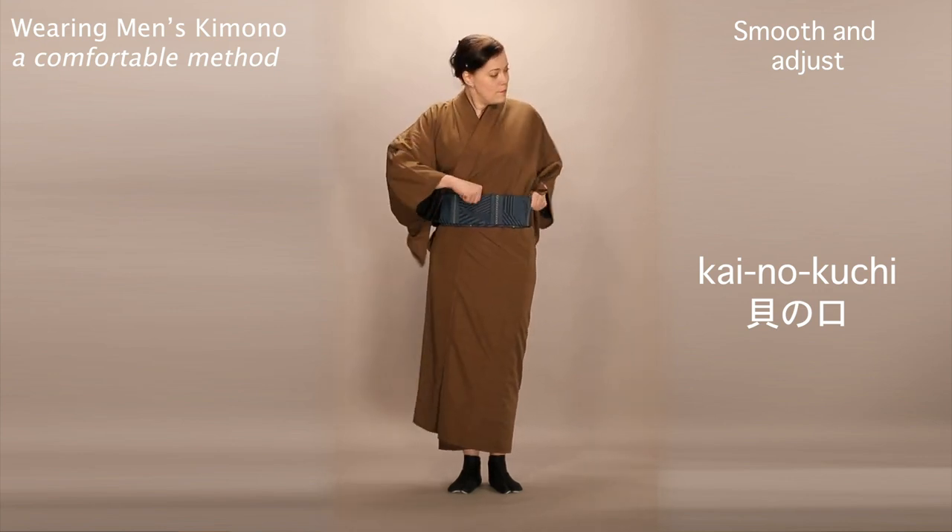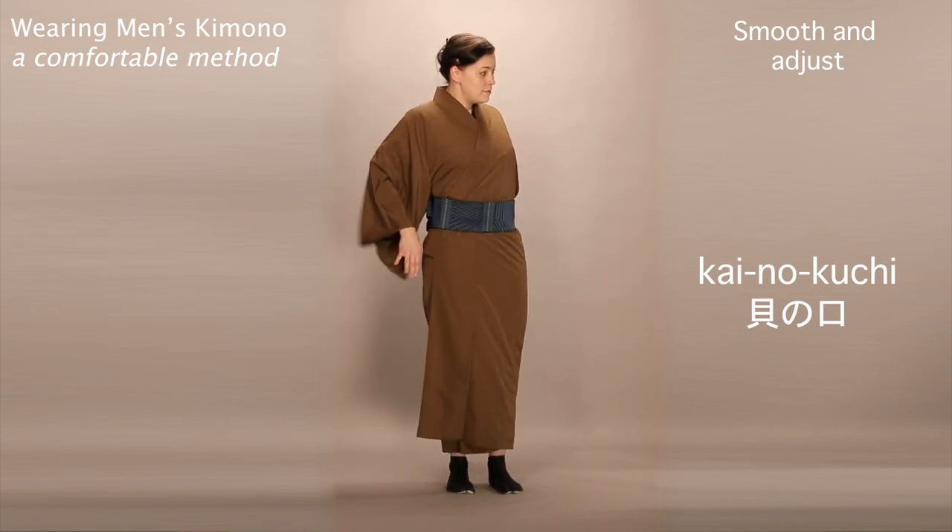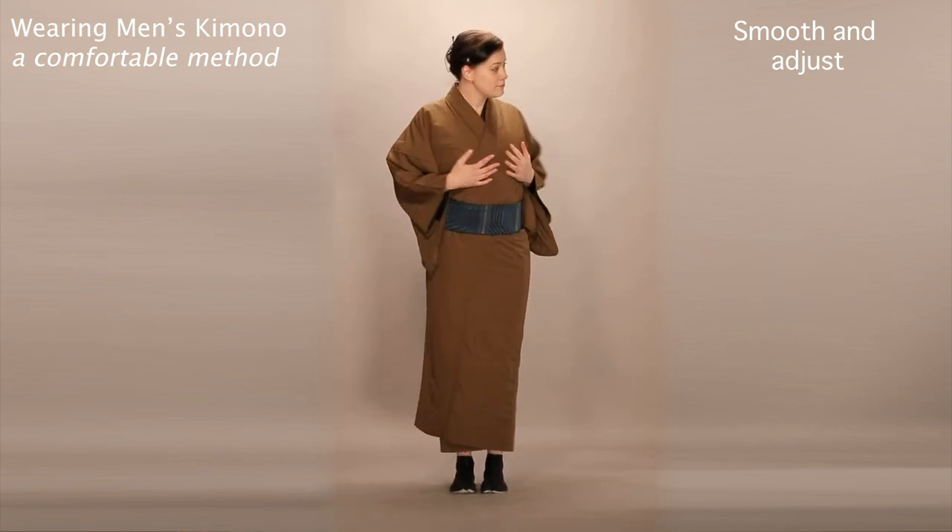Finally, swing your obi around to the right so that the kainokuchi is in the back, and smooth out any wrinkles.